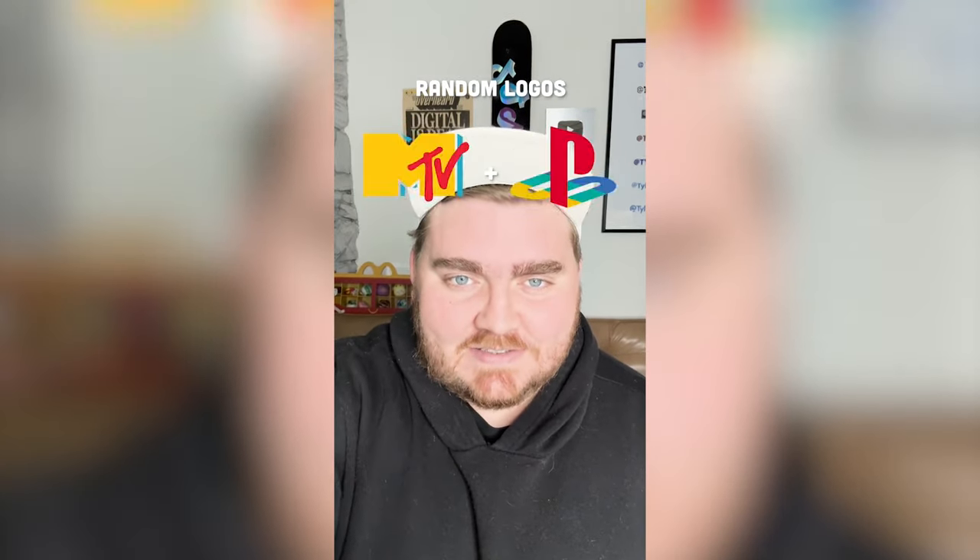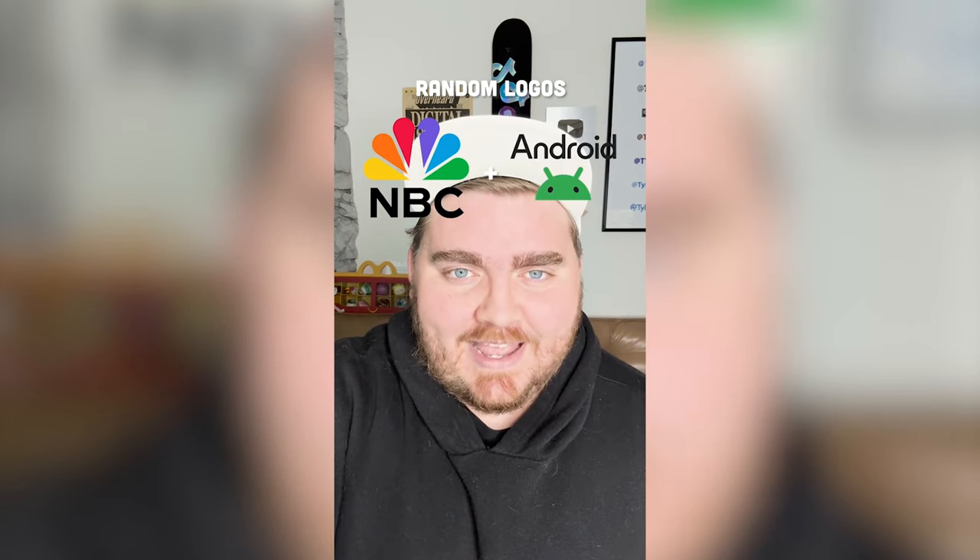Whichever two logos this filter lands on, we're gonna mash them together. We're gonna get NBC plus Android.